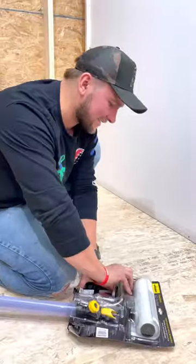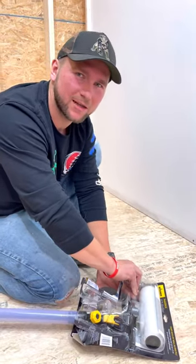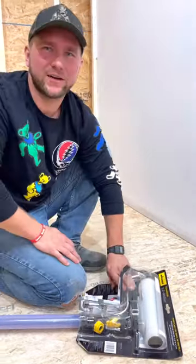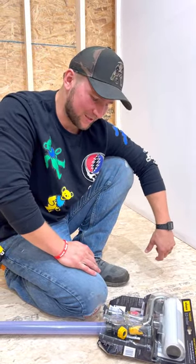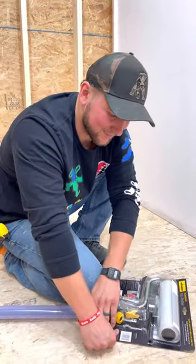As I'm unboxing this, I just wanted to thank today's sponsor for this video — Catherine, honey, I really appreciate you allowing me to make these videos and blow a bunch of money on these random tools. And I love you.